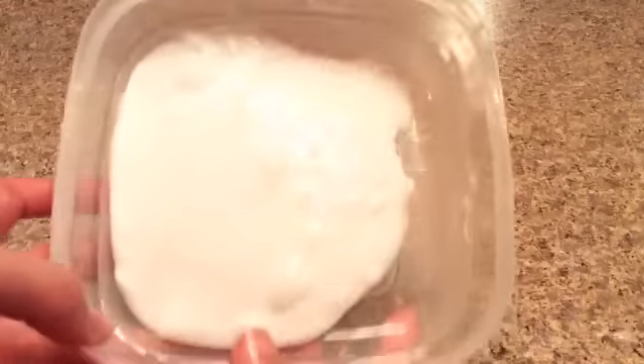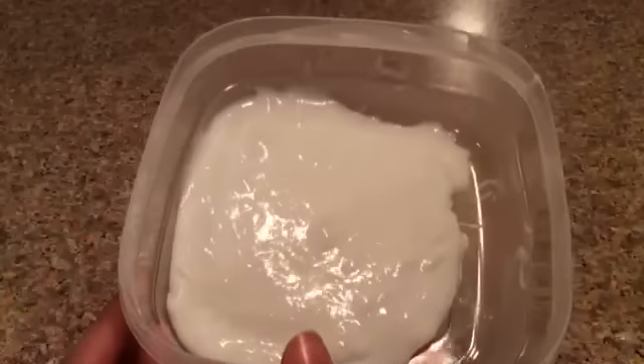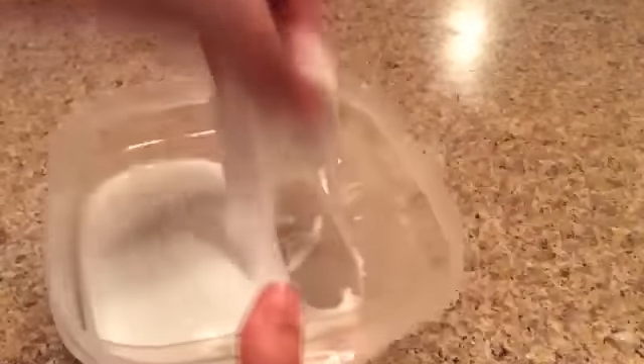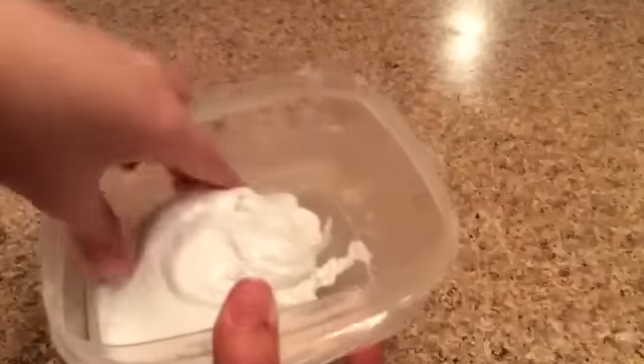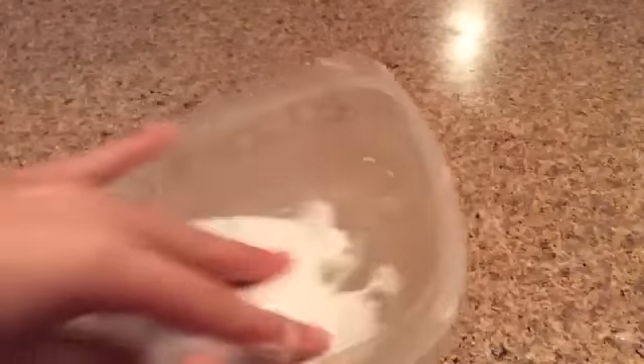Okay guys, I just finished making the slime and here it is! I used that entire container of flour, and I'm pretty happy with how it turned out. I used so much soap and it's very sticky, and it smells like flour — you know, like dough — because I added flour.